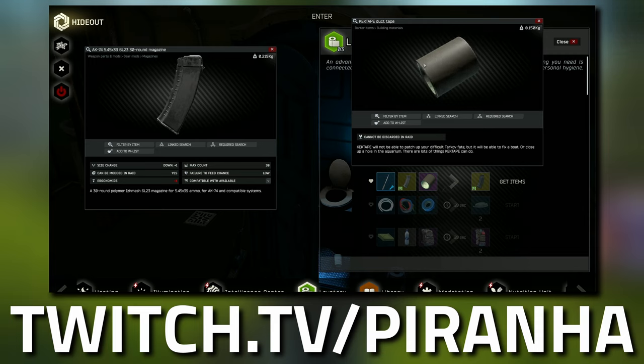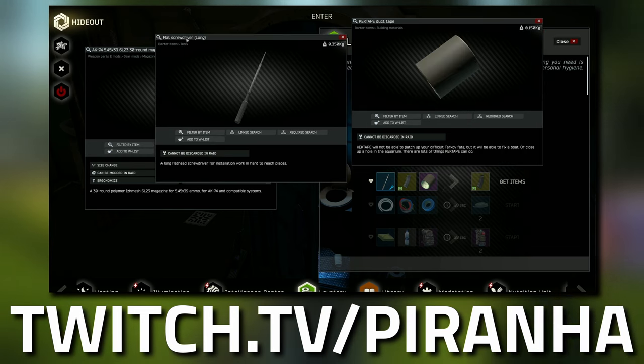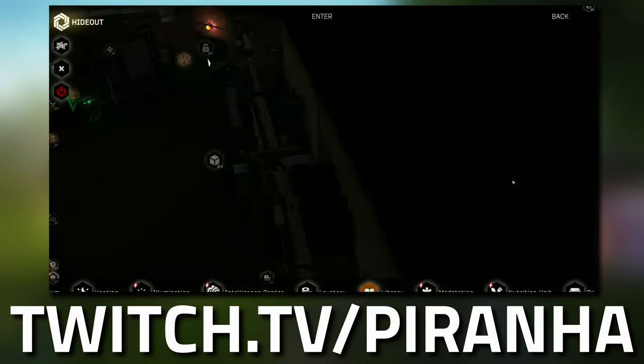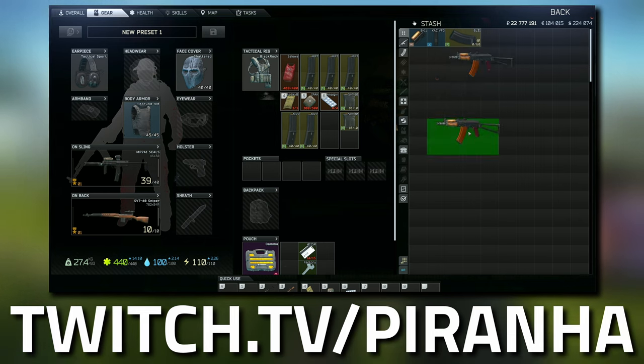You'll also need duct tape, which you can find on Interchange or basically any toolbox in the game, as well as a flat screwdriver — the long one, which is a 1x2. Once you've got all of this, you're going to head over and I'm going to show you how to build the gun.